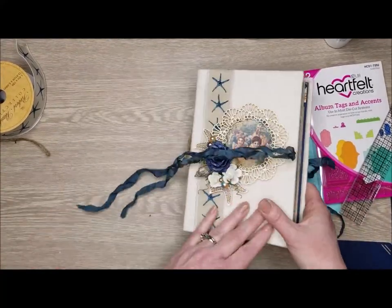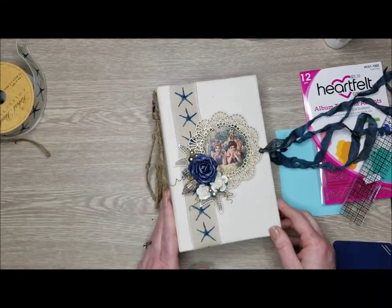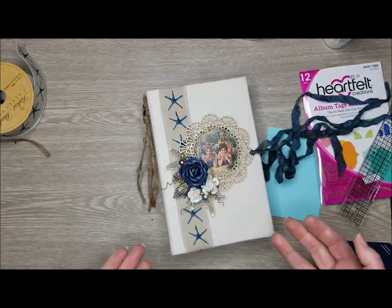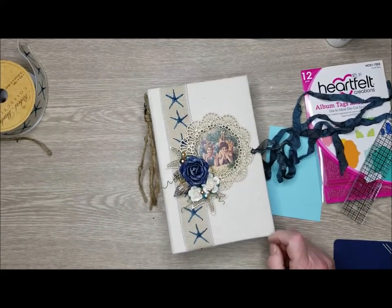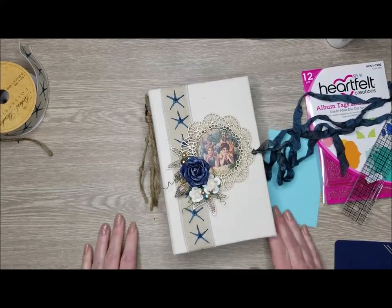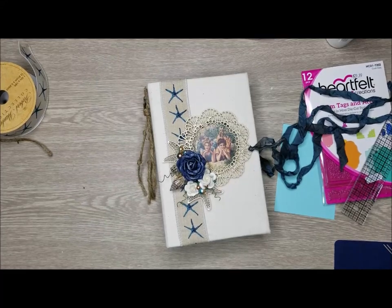That is the walkthrough of my completed By the Seaside album using a fabric cover for the first time, and I absolutely love this - I love the way it turned out and I hope you do too. Get this paper - it's gorgeous. If you love the sea, love the beach, and want to create something as a gift or for yourself, this is the perfect paper collection. Remember to subscribe to my channel so that you see when I post new videos. Have a wonderful crafty day, thanks for watching.